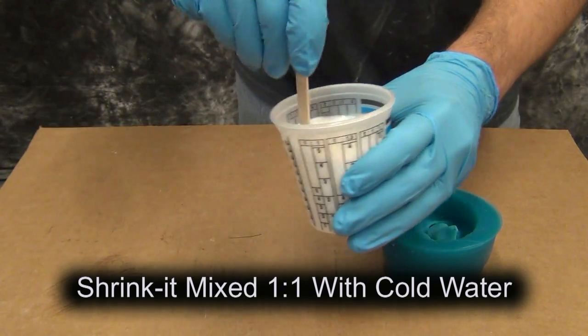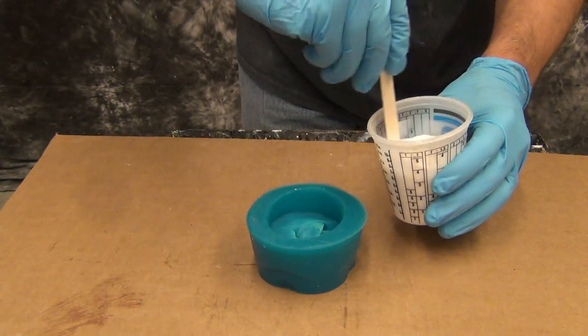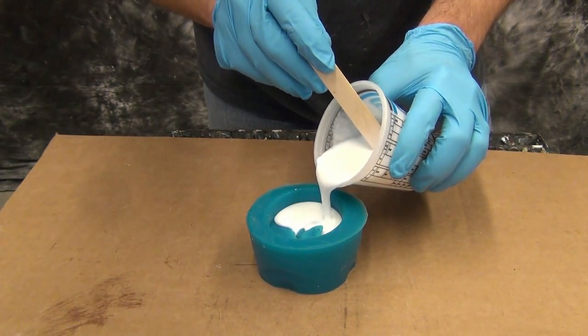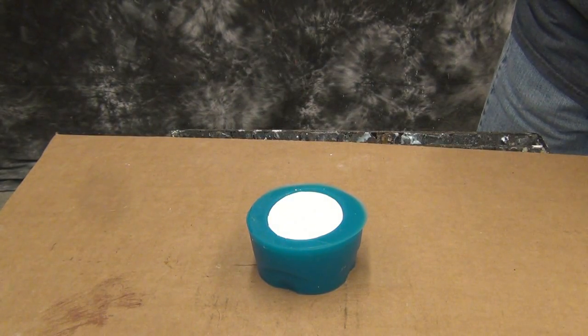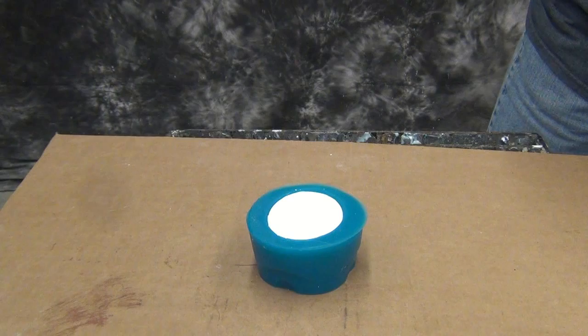If you're doing a really large piece I recommend having several people mixing up batches of Shrink-It and pouring those all at the same time, because it sets up much like alginate — it's almost instantaneous. Once you get it poured in, the nice thing is since most of it's water it pours like water, so it's very low viscosity and very easy to get a bubble-free part.